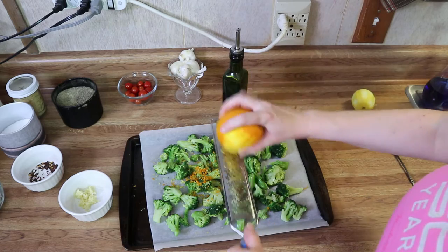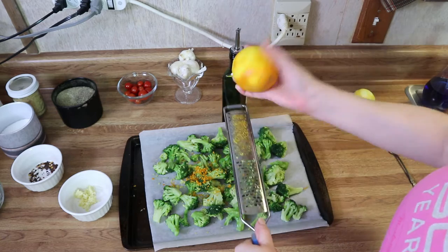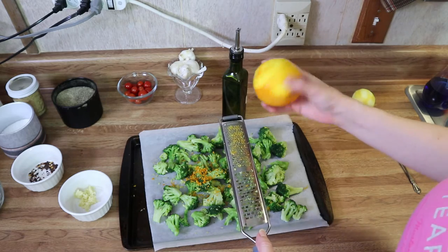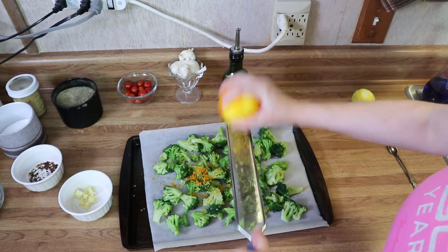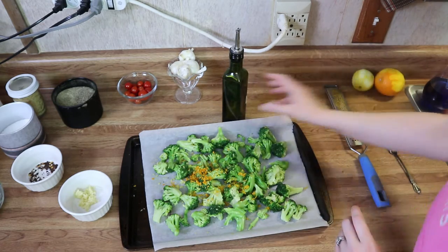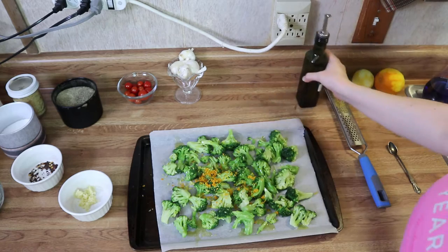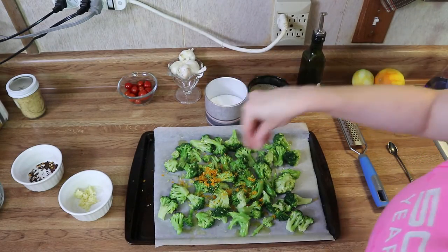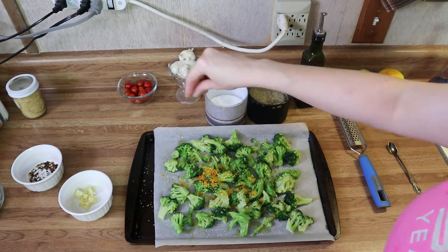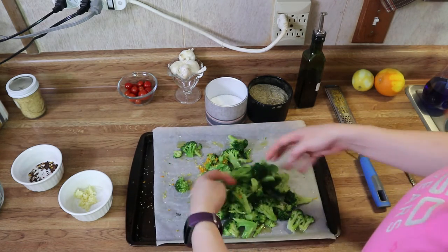I'm just finishing up zesting my orange — I've also zested my lemon. I zested the whole lemon and I'm zesting about a little over half of this orange. Then we're going to drizzle some olive oil over the broccoli. You can season it with some salt and pepper for just a little bit more flavor.